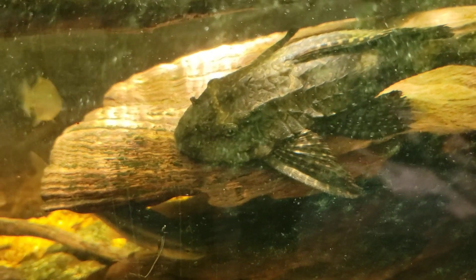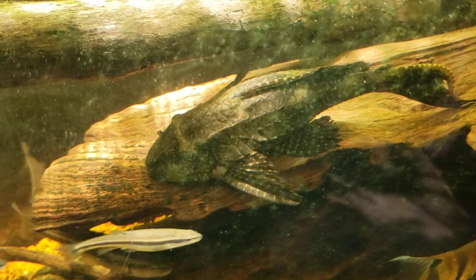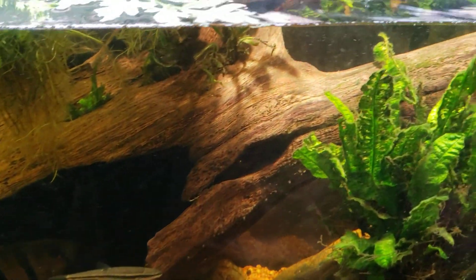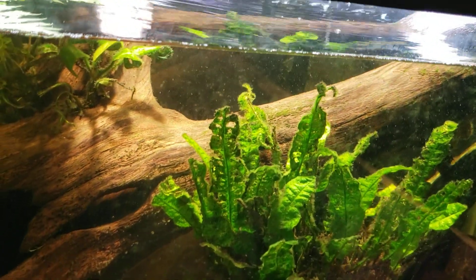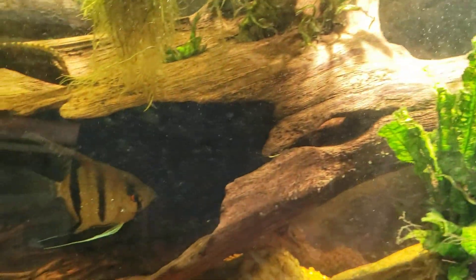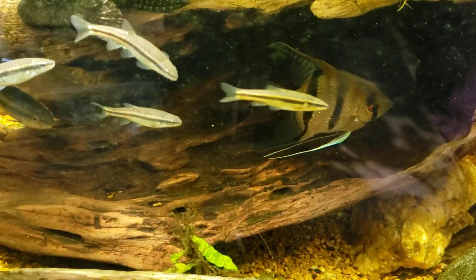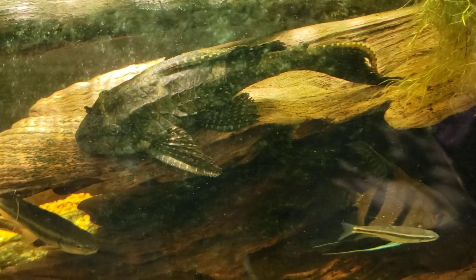You can see how nice and scraped clean all that wood surface is. The pleco gets in there and really does its job — you can see all that wood is just scoured clean. There's no algae or anything on it, and that even holds true for down on the inside. That's all thanks to him.